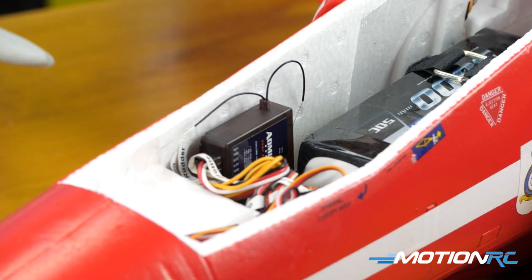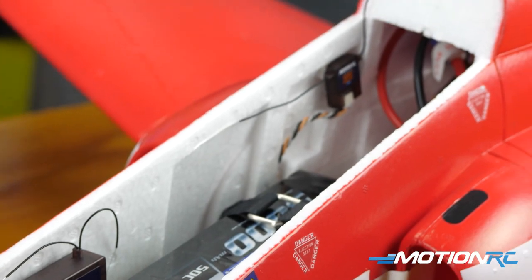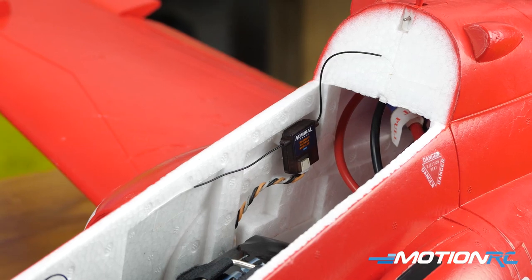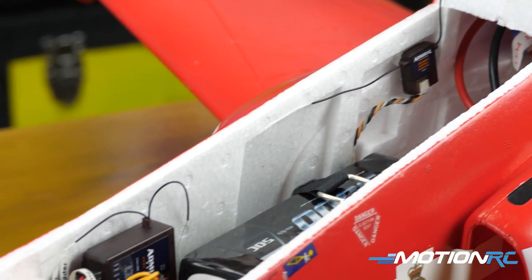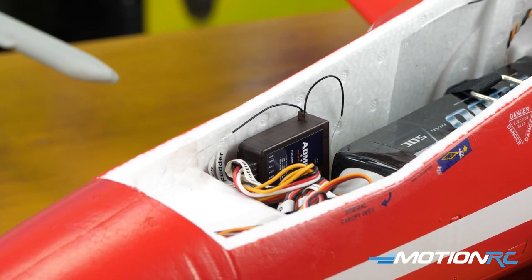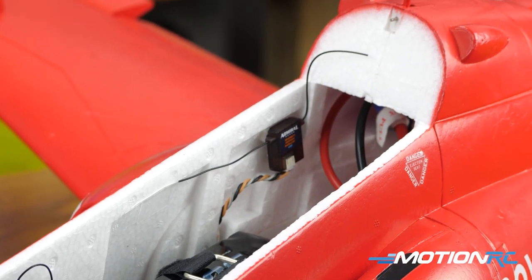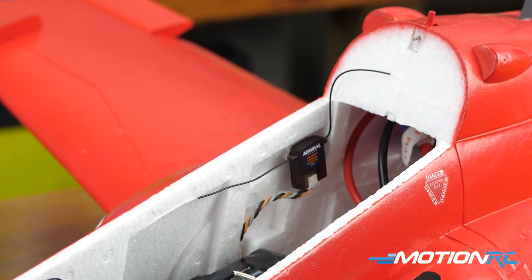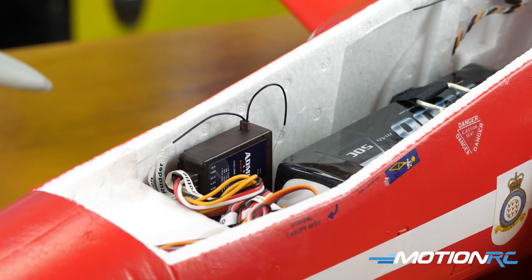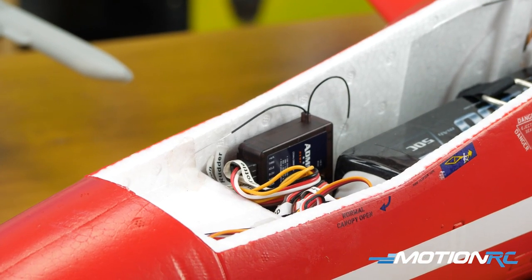Lastly, remember there are satellite receivers available for many RC receivers out there. They are a plug-in attachment that allows for more diversity — you get more antennas which you can mount in other positions to help ensure your transmitter will always see your receiver and you will have a better signal. That's up to you if you want to go that route — not everybody does — but it can always add more insurance when flying, knowing you won't have a potential brownout or signal loss.